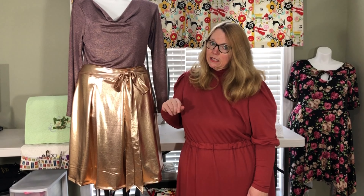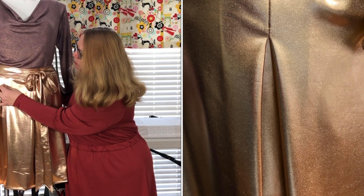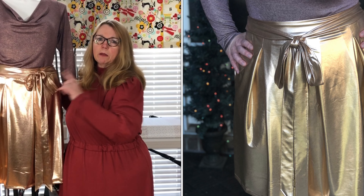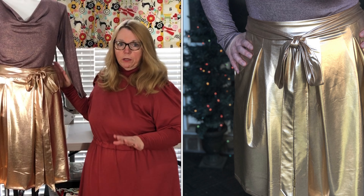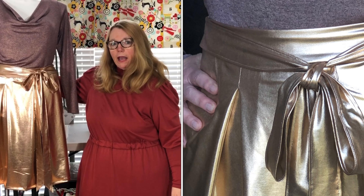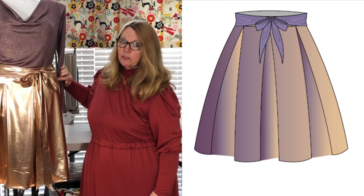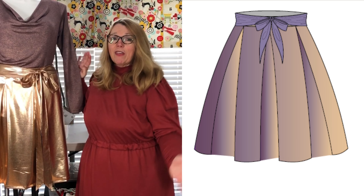With the box pleats, you get an option: you can sew down the pleats so they open up about two inches down, which gives a very flat top. Or as you're constructing this, you can just baste that box pleat and then open it up so the pleat starts right at the top of the waistband and comes down — and that's a super cute look too. There are three different box pleats on the front and the same on the back.